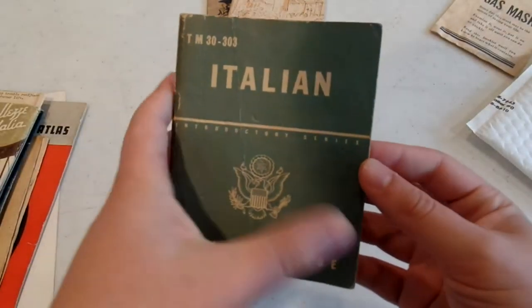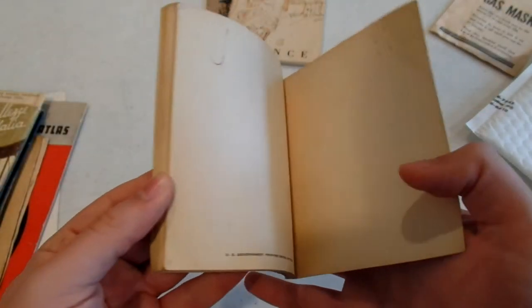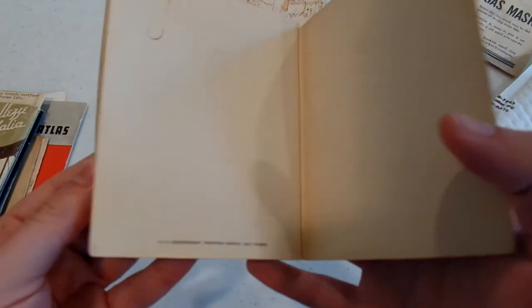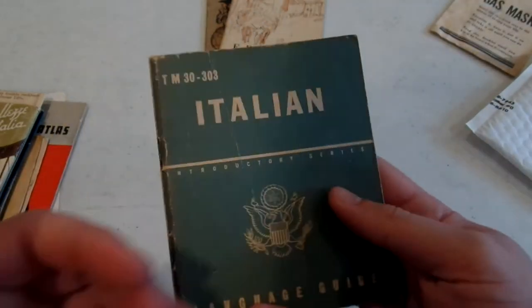Then we got a language guide to Italian — that one has a World War II date of 1943 to be exact. Very fun.